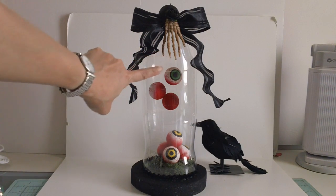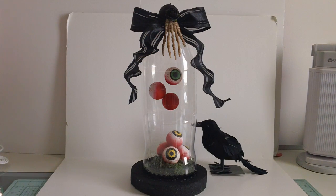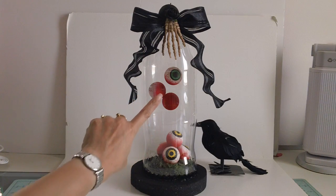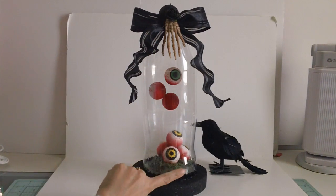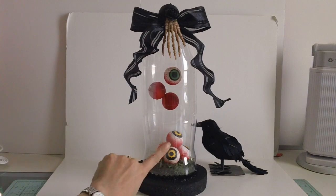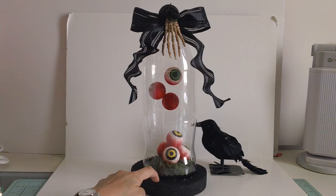The skeleton hand that I added came in a pack of 10. With the Crafts and Coffee blog, her original project was just the soda bottle, the styrofoam ball, the eyeballs, the moss, and the styrofoam disc.